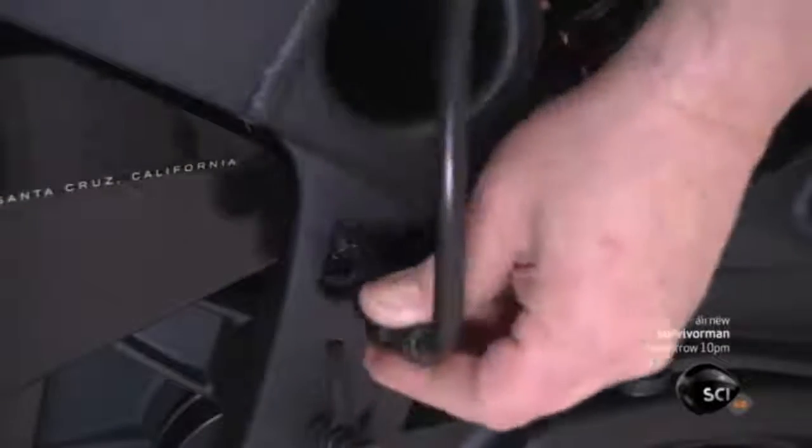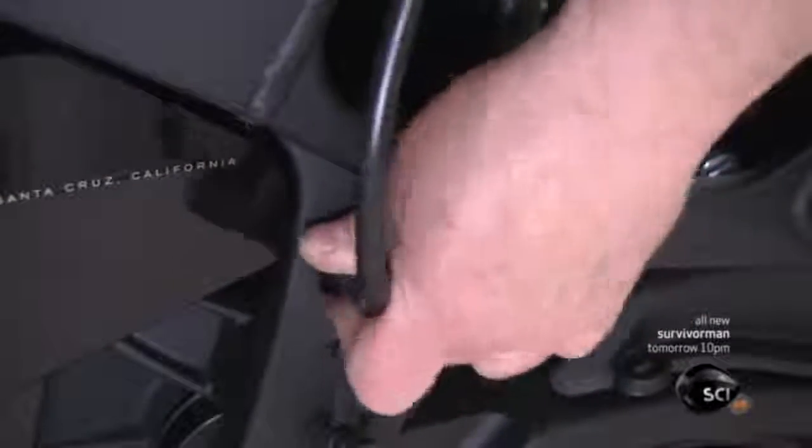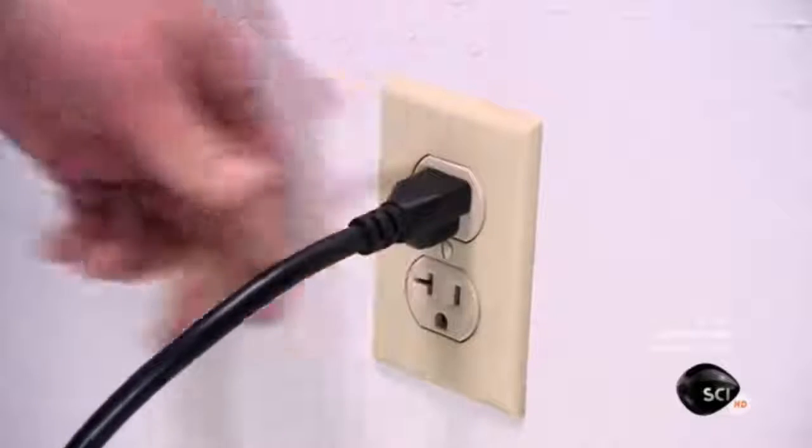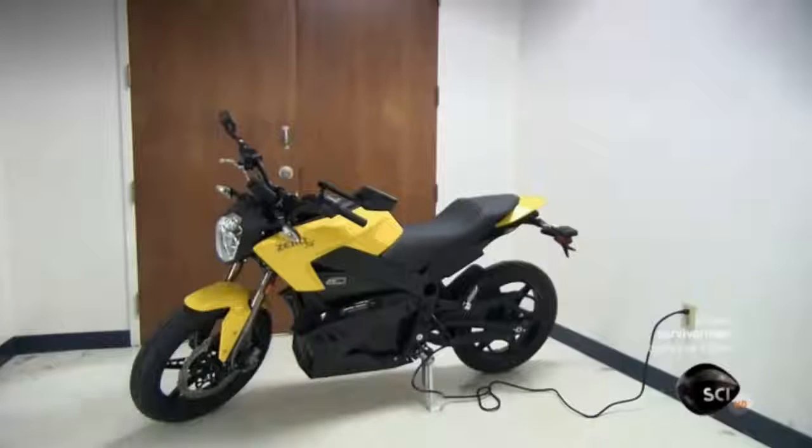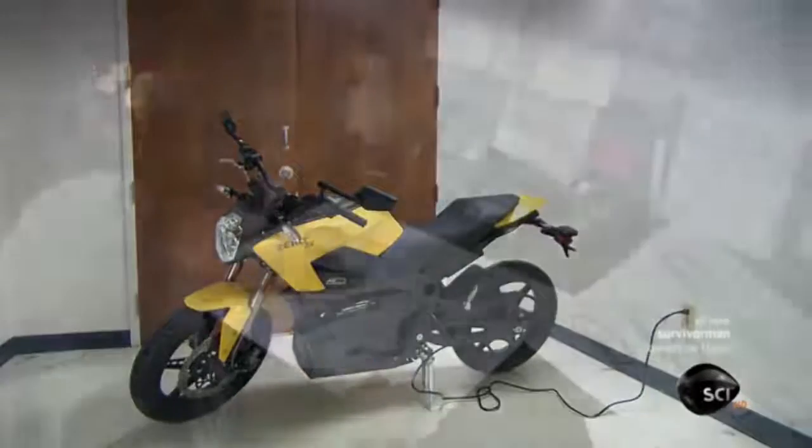You charge the bike's battery by plugging into a standard 120-volt household electrical outlet. A full charge takes eight hours, but you can buy an add-on device to cut that charging time in half.